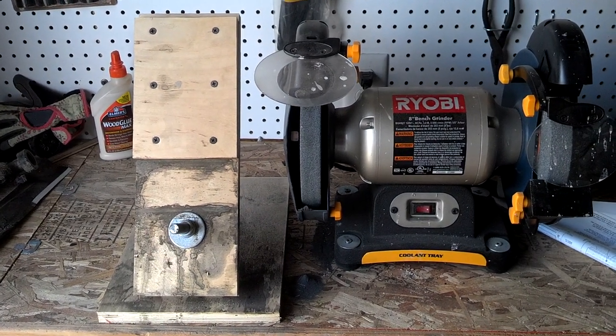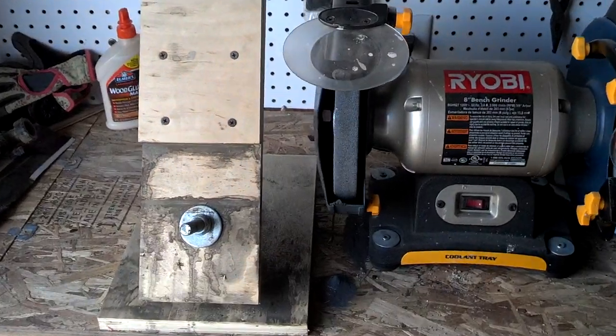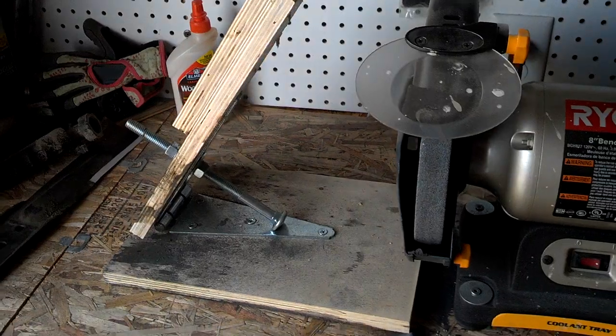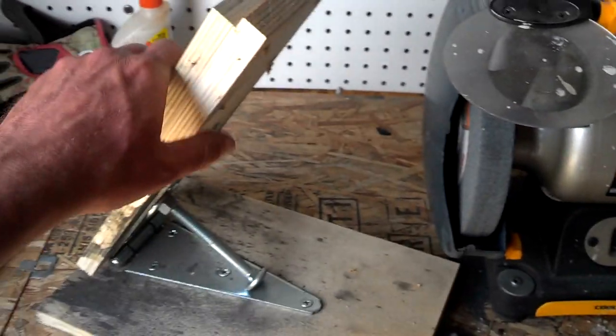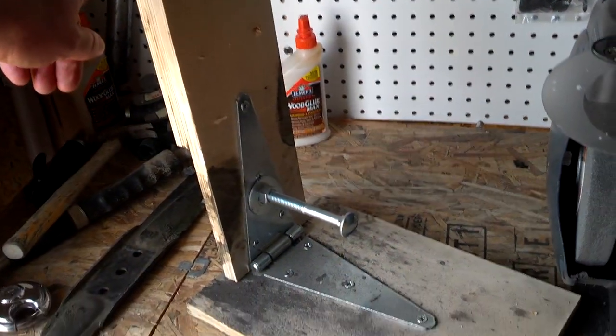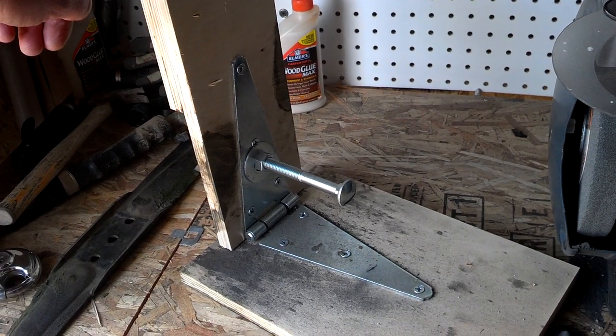Here's my mower blade sharpening jig and here's the front of it. I'm just shooting this video on my phone so it's probably not great, but there's not that much to this. Basically it's just a couple scrap pieces of plywood and a big hinge and a large carriage bolt.